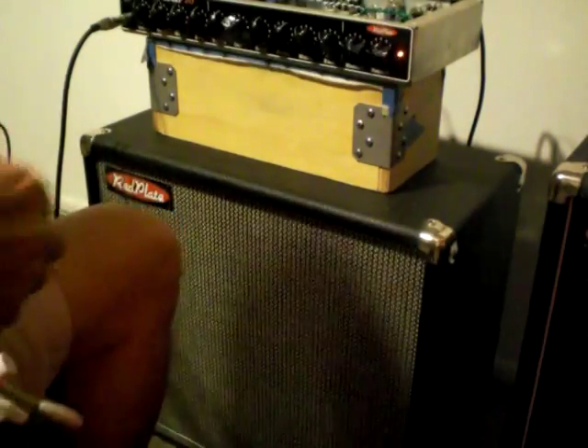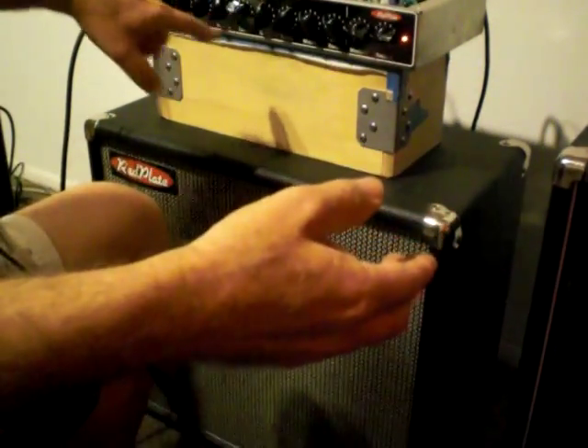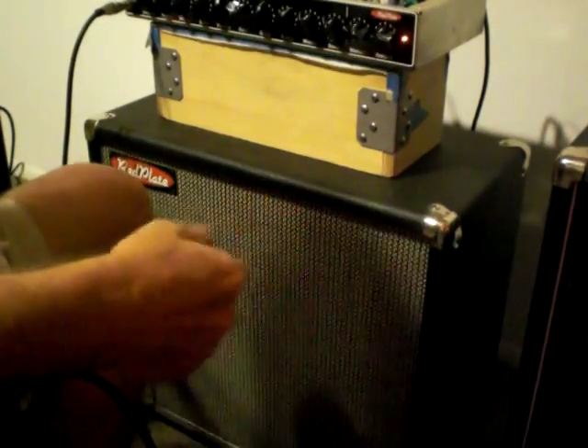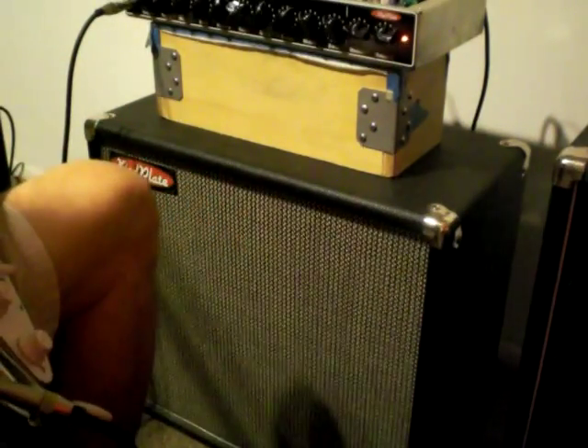I hope that helps. By the way, the amp is almost noiseless. I'm even on Gain 2 right now, which is the most possible gain you can have in the amp, and you can barely hear it. Gain 1 is even quieter. Clean is completely quiet. Thanks for watching.